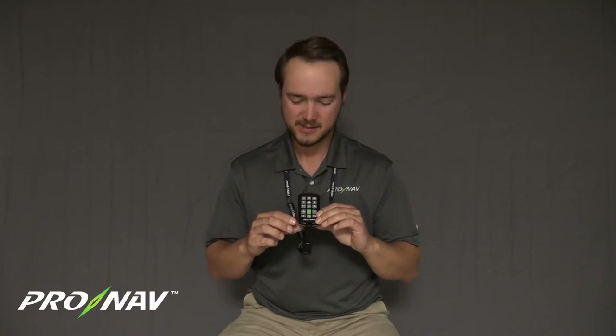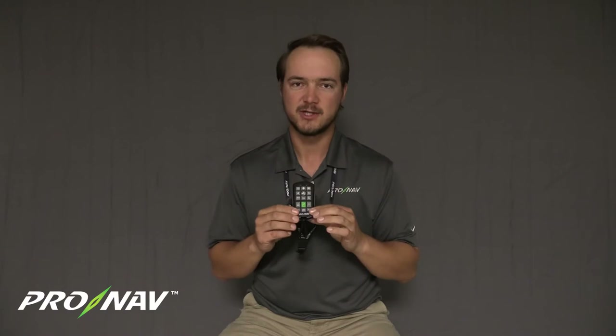The rest of the information in this video will explain how this remote operates, what the buttons do, how to pair it to your device, and how to shut it off.